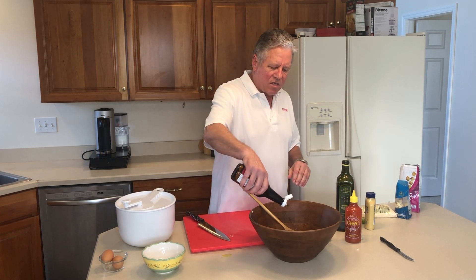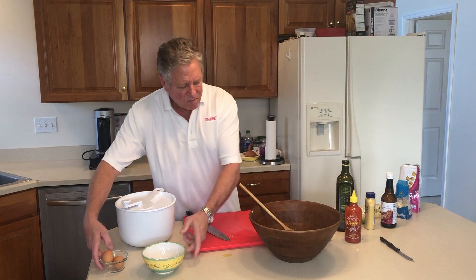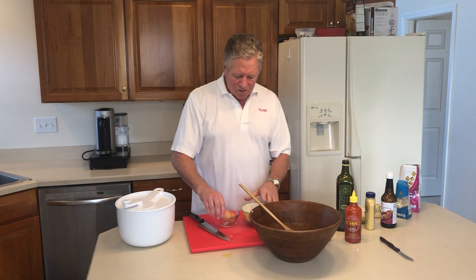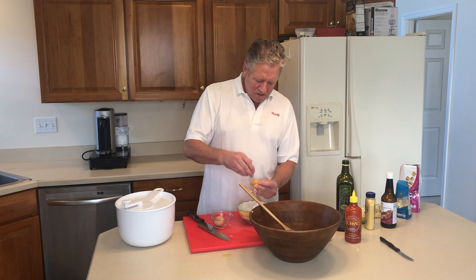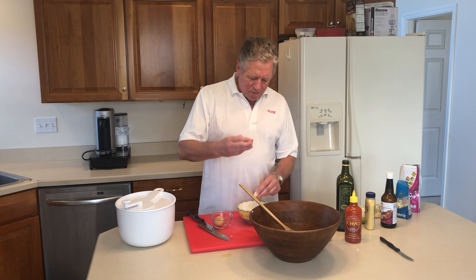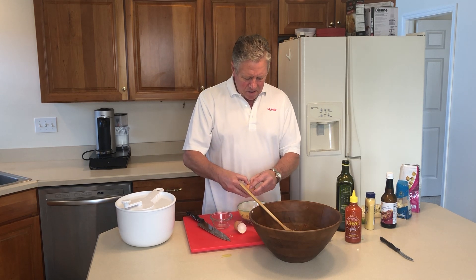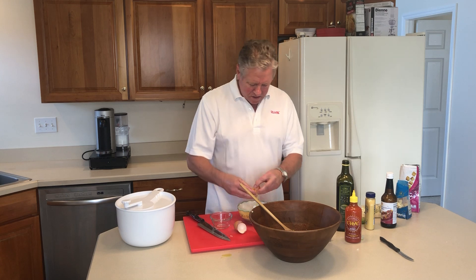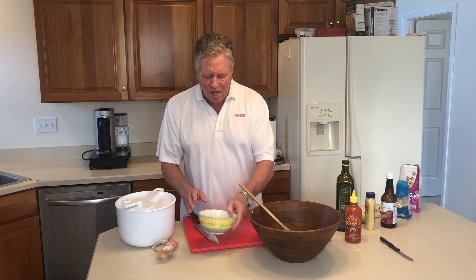A little bit of Worcestershire sauce, maybe about a teaspoon or so. Next we're going to do two egg yolks. So we're going to crack these out, get the whites off, and save them for later. So you have two egg yolks in there. Set that aside.